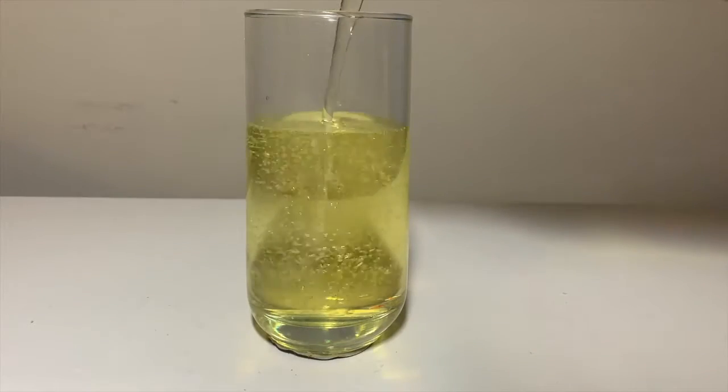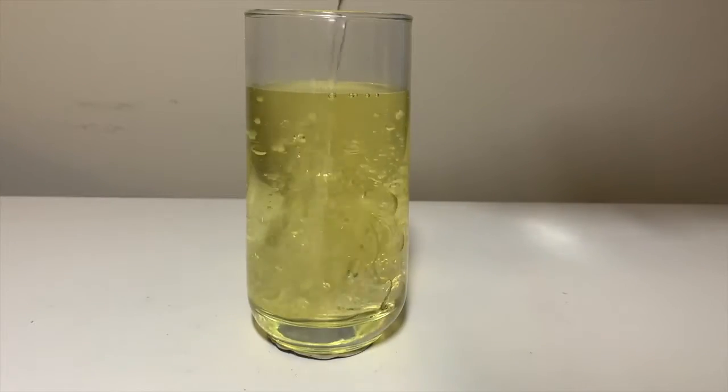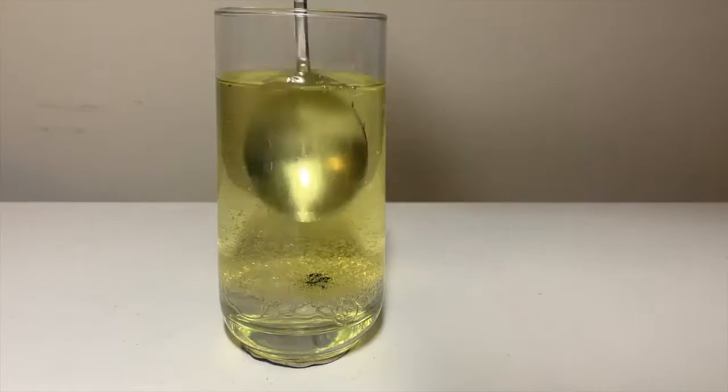First, pour the vegetable oil into the glass so it's around three quarters full. Next, pour some water into the glass. Then add a couple drops of food coloring and give a quick stir.